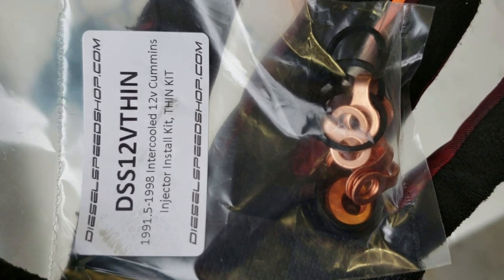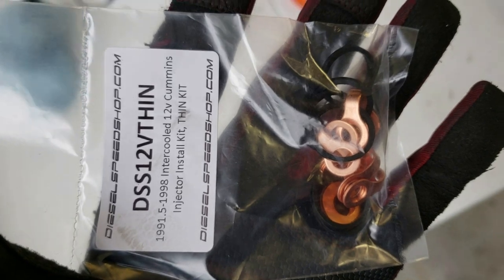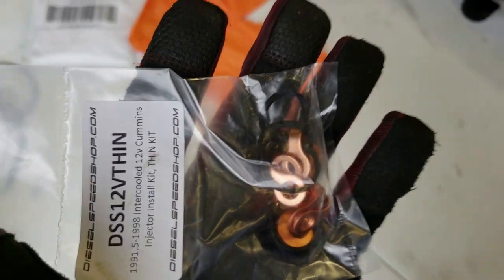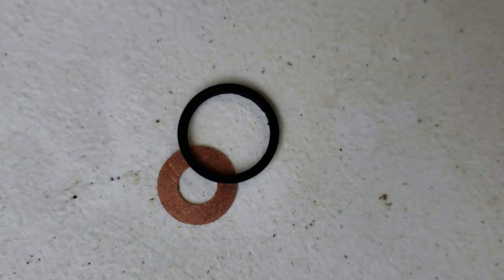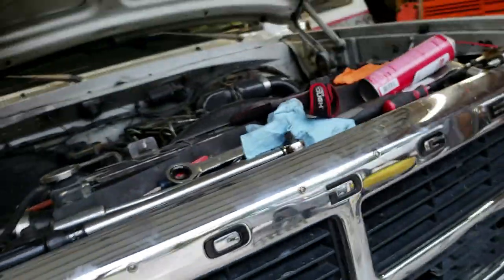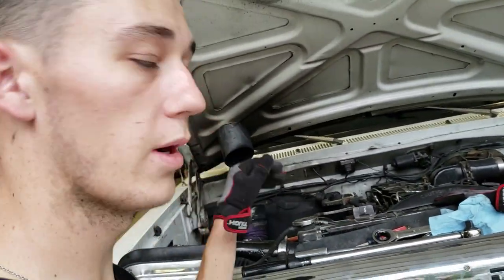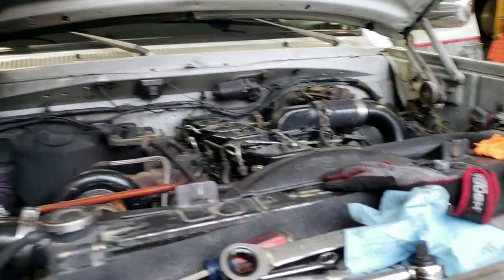Here's the kit — the thin washer kit from dieselspeedshop.com. It comes with the washers for the bottom, the thin washers that go on top of the injector, the little ones for the return line, and your banjo bolts. We're trying to get rid of all our leaks — got the rear end fixed, really starting to straighten things out. Going to clean up the underside and the whole engine bay now that we're getting all our leaks fixed.